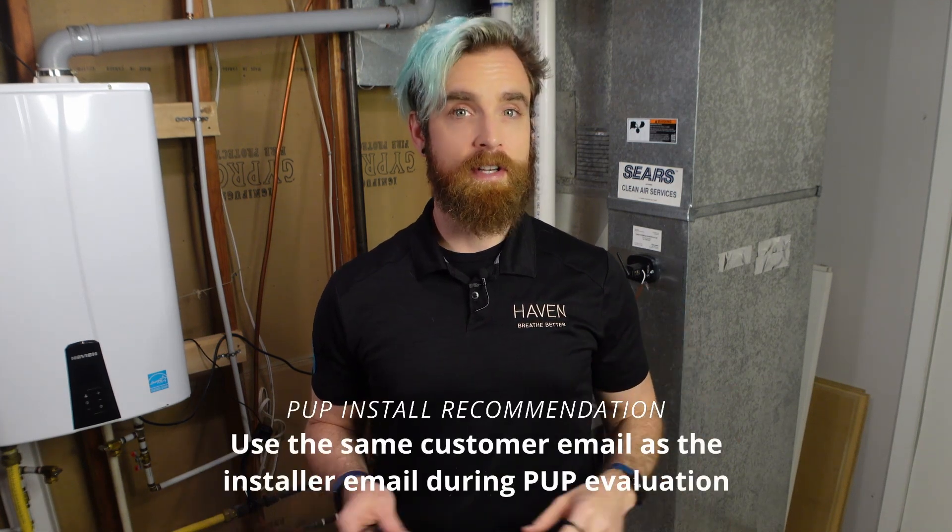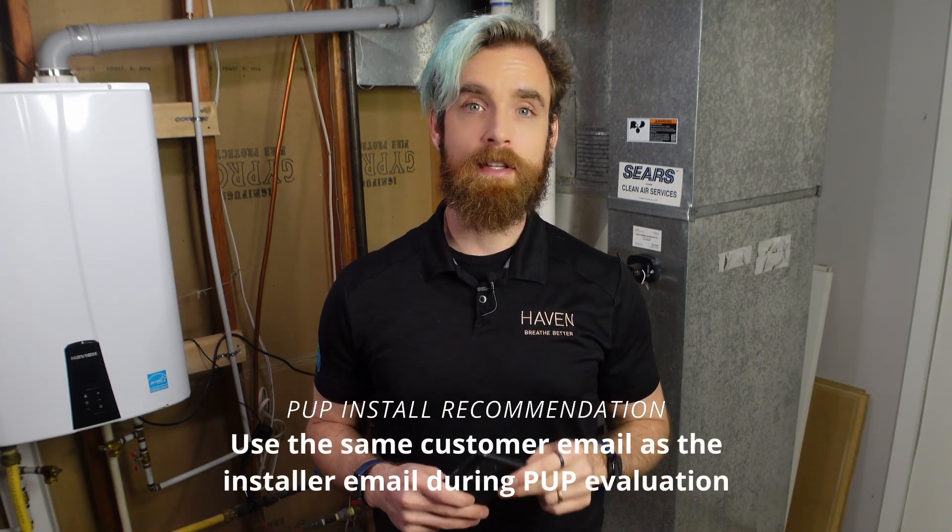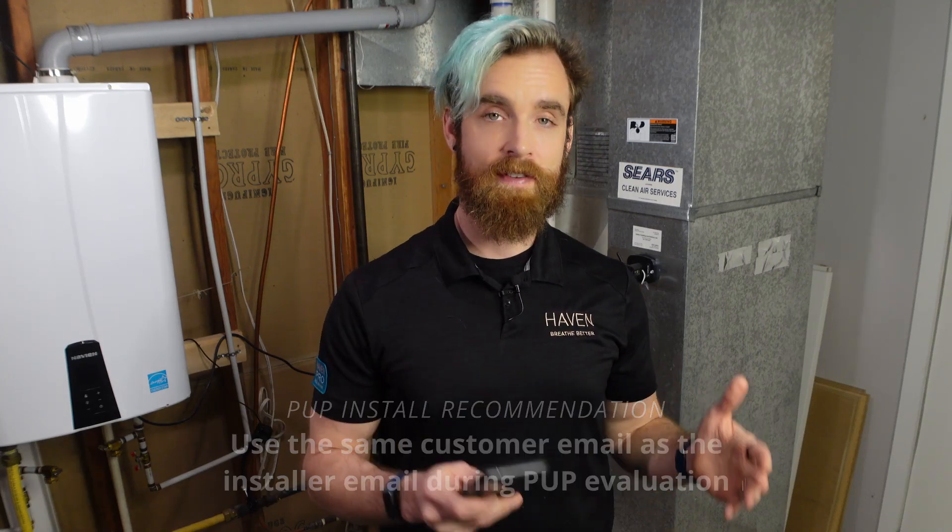Once you're ready to perform the install, you need to make sure that you have the customer's information on hand, such as their email address, street address, and Wi-Fi information. If you're installing the device for personal use, we recommend that you use the same account that you are using to install the device.